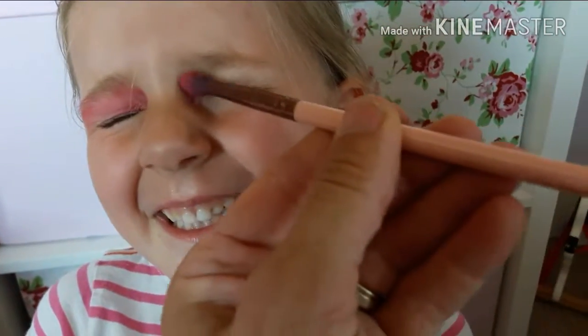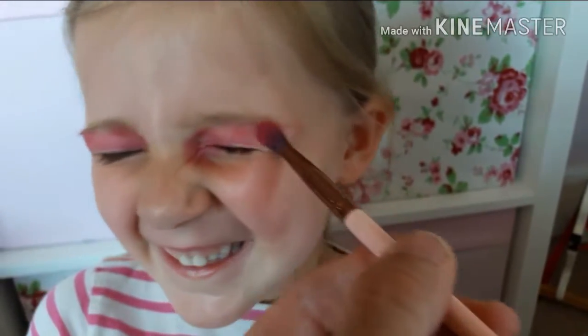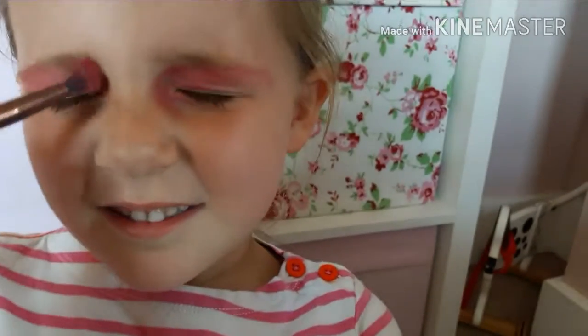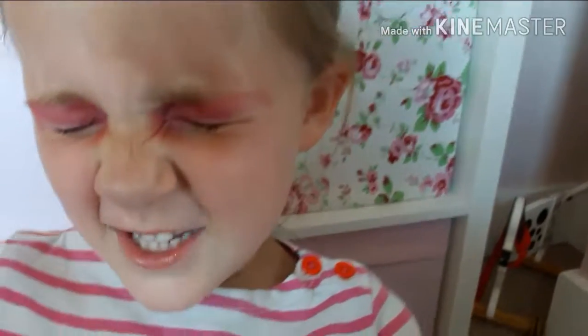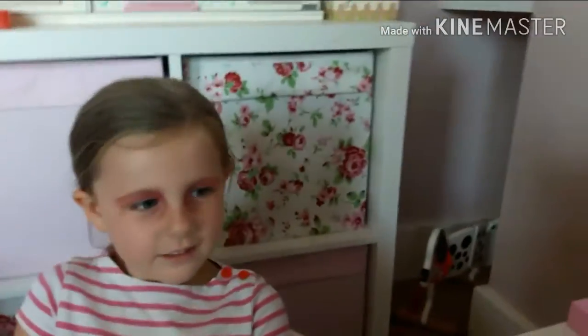And then this side. Oh yes. Keep still for daddy. It tickles. Let me see your eyes. Hold on. Let's do a bit down there. Very good. That looks nice. Look in the mirror. Yeah, you look in the mirror.